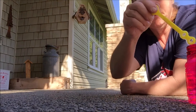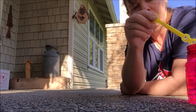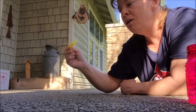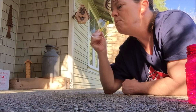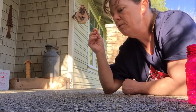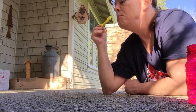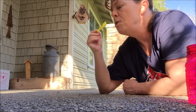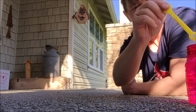Oh, that one went out of you for sure. So the more soap you have on your wand, the faster they fall. That one went out of you. Those are all out of you.